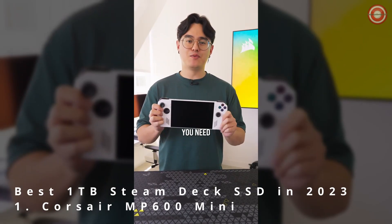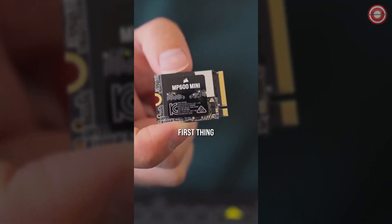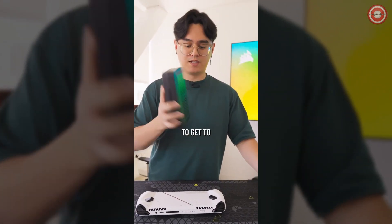Just got a new ROG Ally and you feel like you need more storage? We got you covered with our MP600 Mini SSD. First thing we're going to do is put it face down so we get to the six screws on the back, then we're going to break out our handy dandy Corsair toolkit to get to these screws.